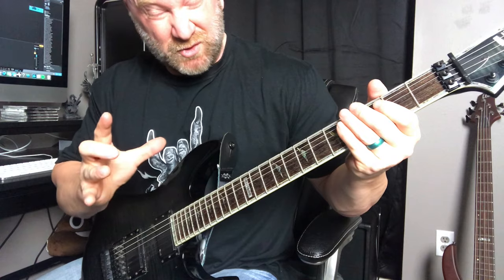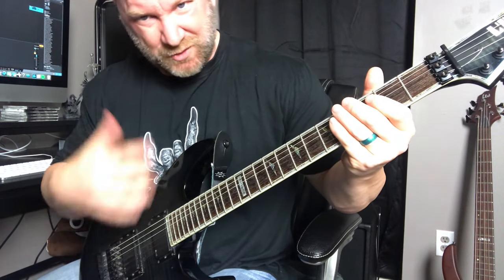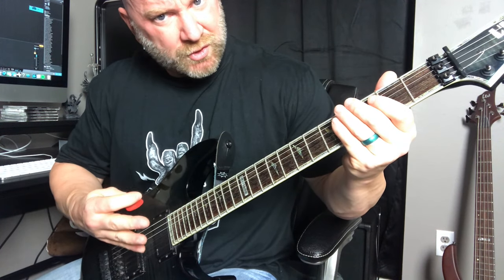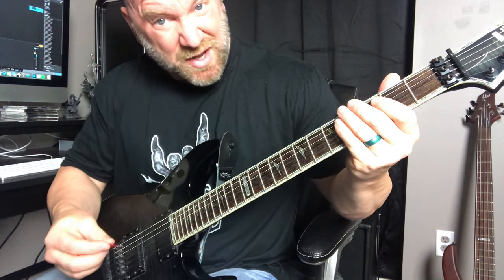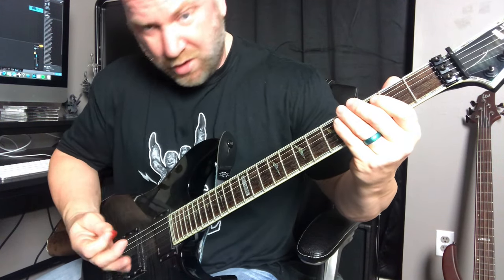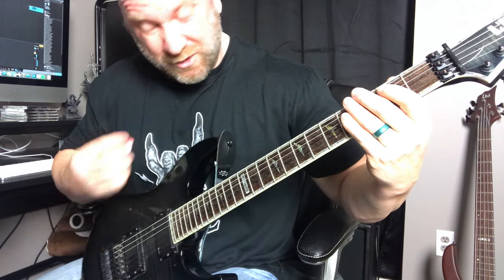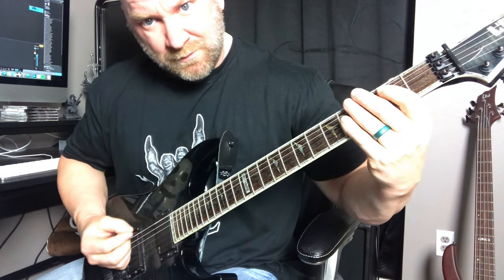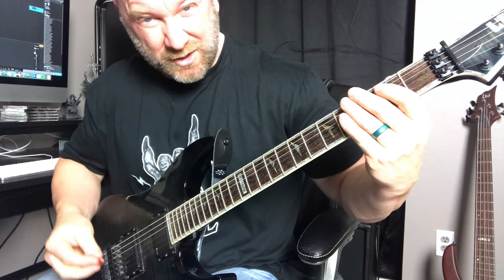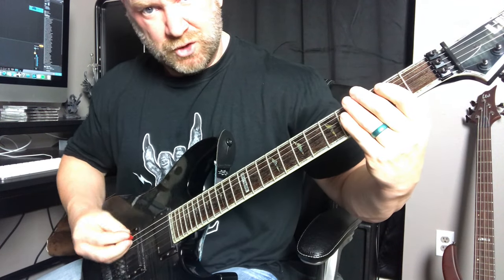This first metal riff is a real thrash metal style riff. We're going to start out with a basic power chord, then do what's called a triplet — alternate picking back and forth, real fast, real snappy — and we're going to palm mute that. We're going to do that twice. Chicka chun, chicka chun — real snappy, very quick. Just hit that power chord and practice that in the beginning.